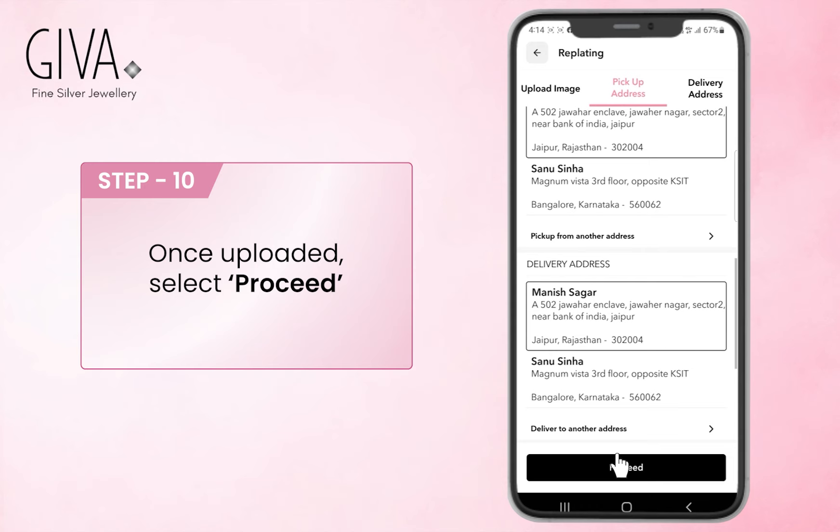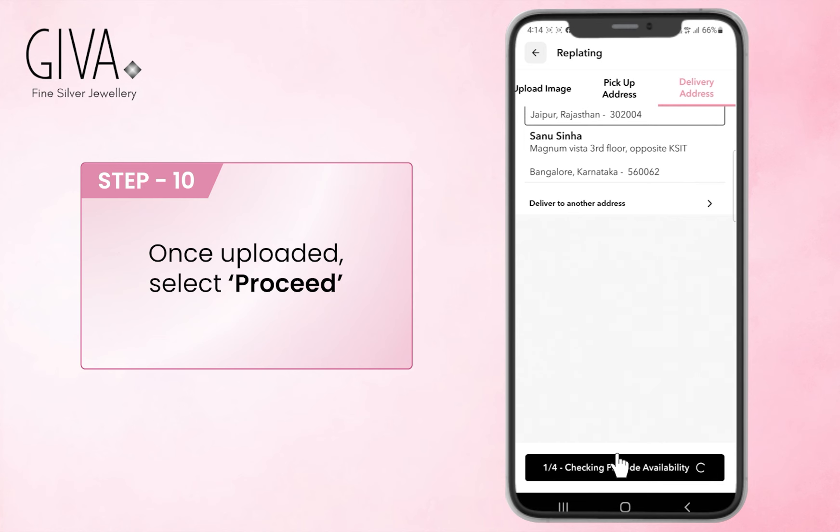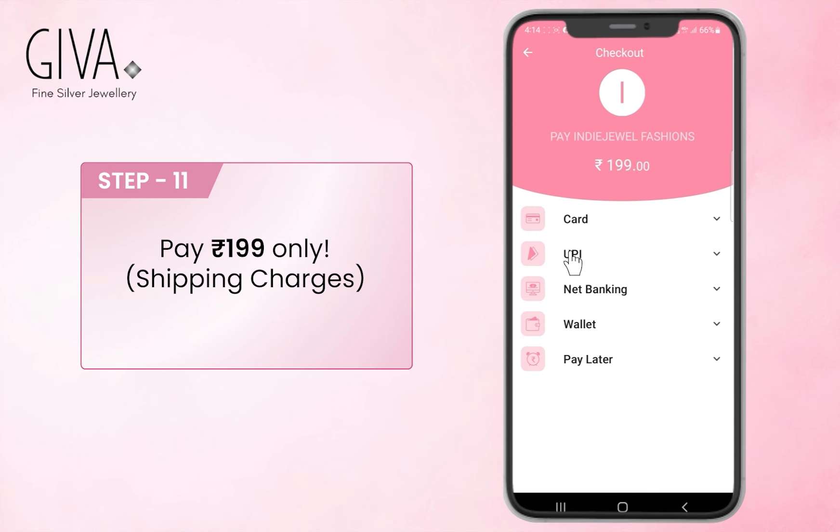We are almost there. Choose the payment method and pay Rs. 199 only, just for the shipping charges.